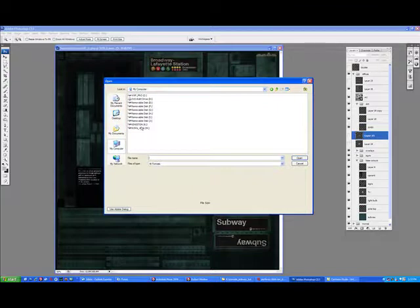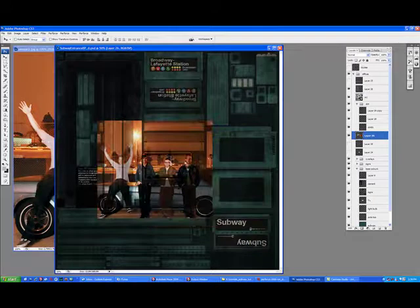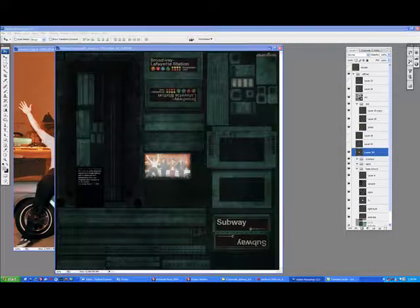Now what I'm going to do is make the TV image. My favorite band's Weezer, so I'll just use a little promotional shot of theirs. You can do whatever you want in this. I know this isn't very realistic, but hell, it's my object — I can do what I want.